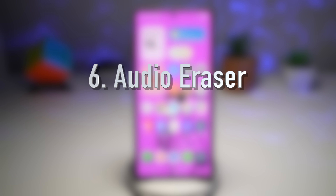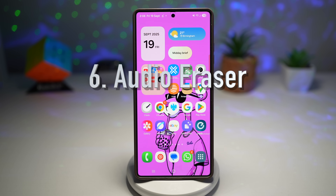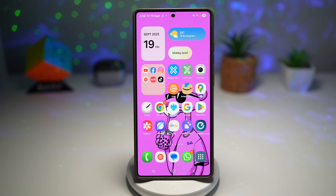Feature number six — Audio Eraser has been updated. This is an AI-powered tool in the gallery that analyzes a video's audio track, separates out different sound sources like voices, wind, crowd, nature, and ambient noise, and lets you reduce or remove unwanted sound. In One UI 8, they've made an improvement where you don't need to go into Galaxy AI — you can apply audio eraser directly on the clip itself.